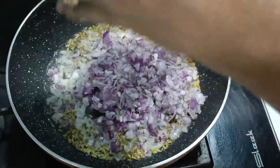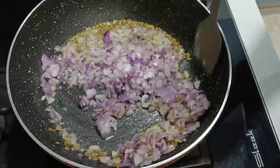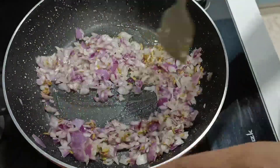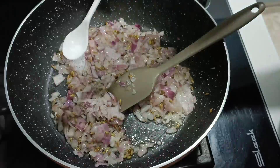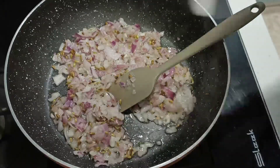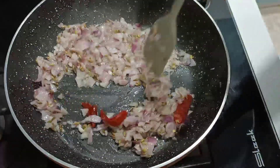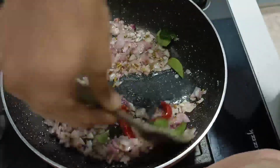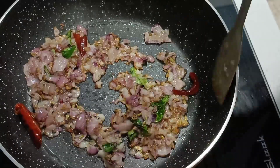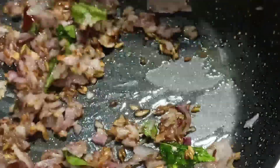Then we will add 2 medium sized onions. In this recipe, we will add tomatoes and a lot of small ingredients. Then we will add onions. We will add some salt to the onion. Then add a green chili and two red chilies. Add a little mixture. We will cook this until it is about 80% brown.